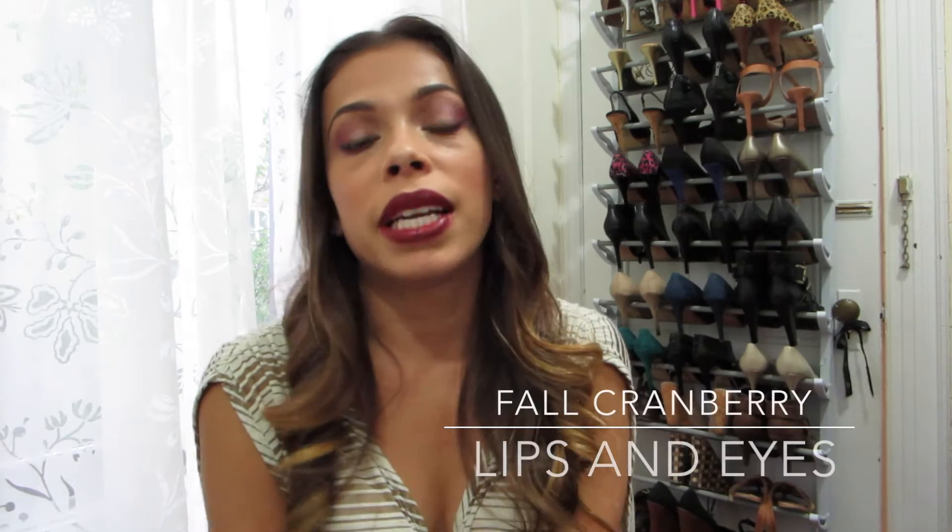Hi beauties, welcome back to my channel! Today I filmed this fall cranberry look for you using the Jaclyn Hill favorites palette as well as her highlighter by Becca Cosmetics called Champagne Pop. If you can get your hands on these items you should — I definitely recommend them, they're gorgeous. If you like this look please keep watching, don't forget to subscribe, like, comment, and let me know what other tutorials or videos you want to see.